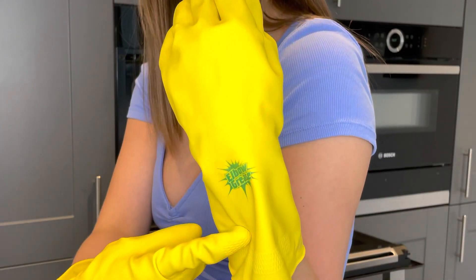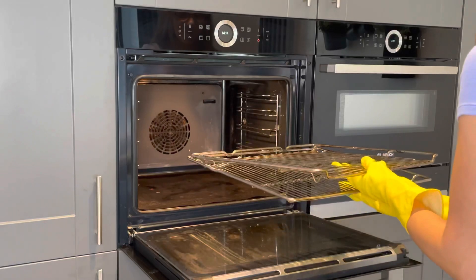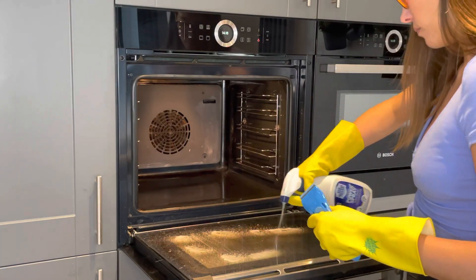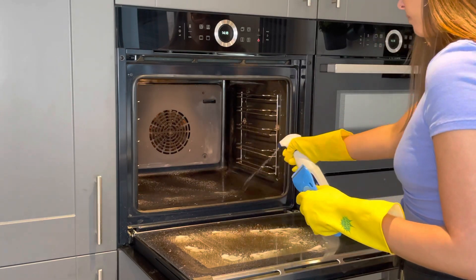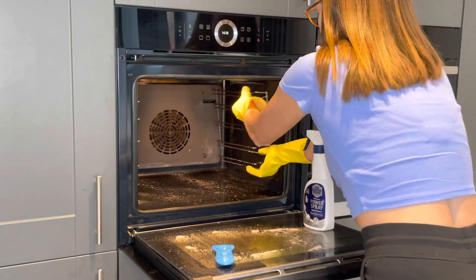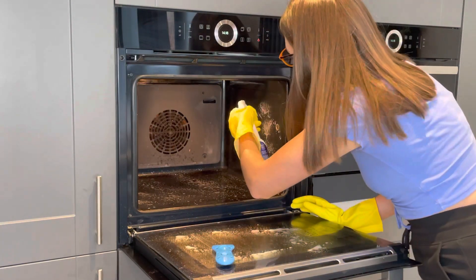Starting with my gloves — I was excited because they were Elbow Grease branded. I took all the trays and racks out ready so I had a clean area to start. Then I started spraying the Barkeeper's Friend — I did spray quite a lot and left it for a minute. Then I used the Minky scraper and I have to say the scraper was really good. It definitely helped get the stains off much more than just using a metal scourer.